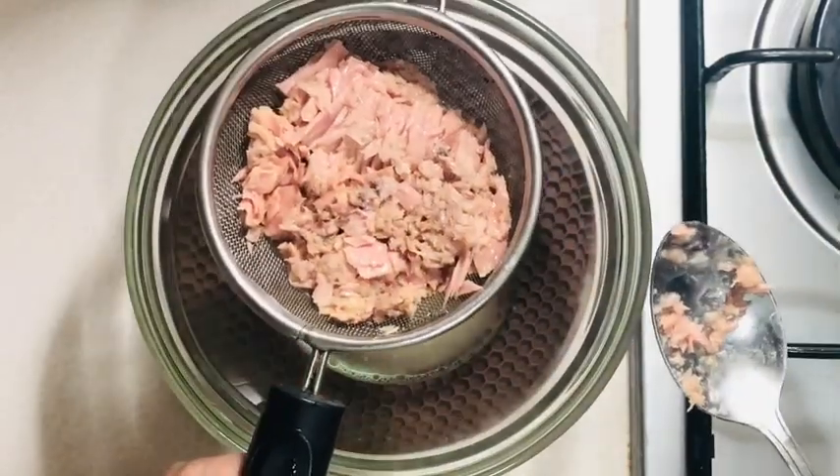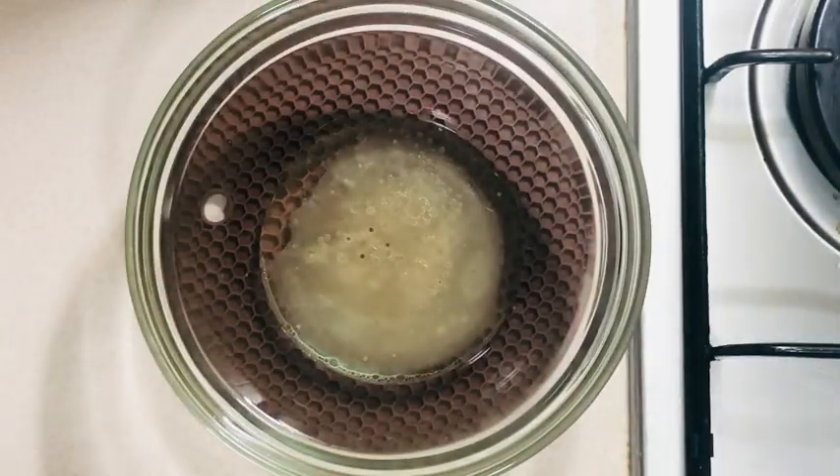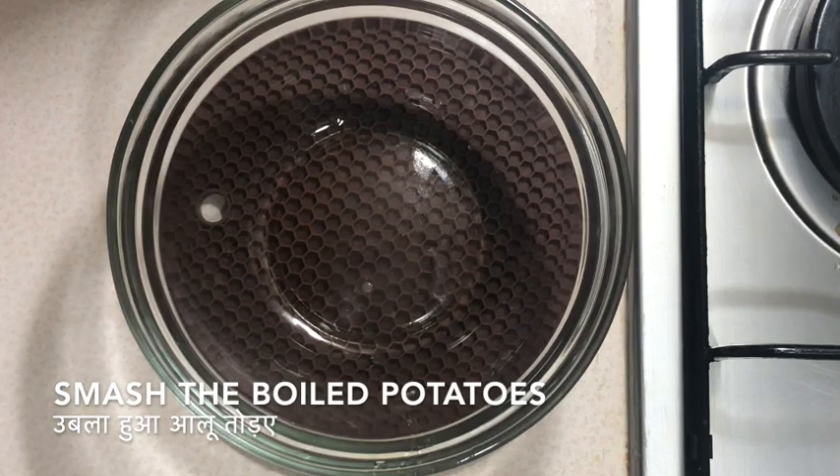I've also taken some potatoes, boiled them, and now I am smashing them up and getting ready to add the other ingredients.